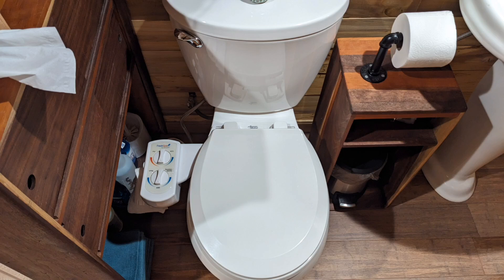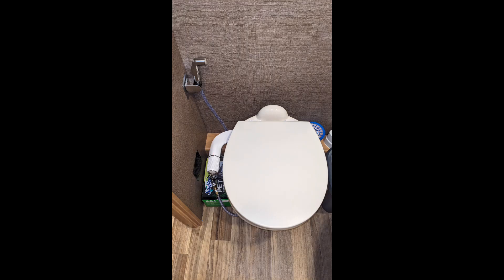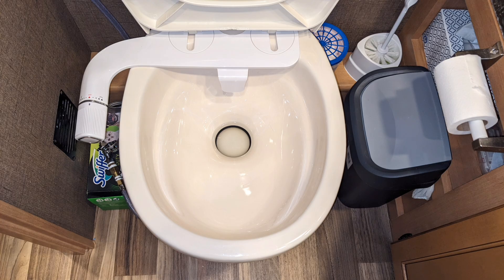We've always had bidets in our home, not just because we're on septic, but because once you have bidet spray in your crack you don't go back. I installed one in our motorhome along with a sprayer. The bidet fits snugly between the commode and lid.